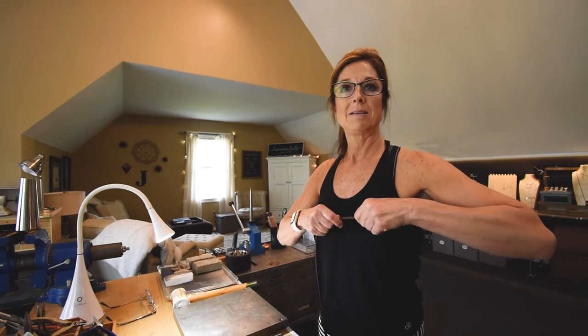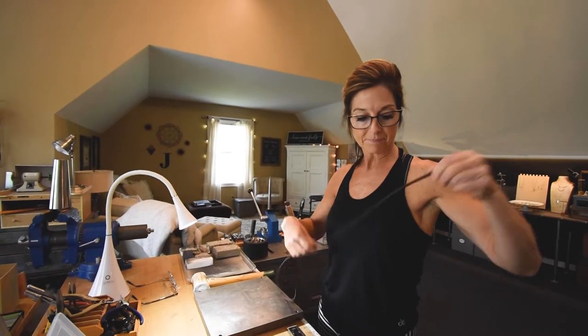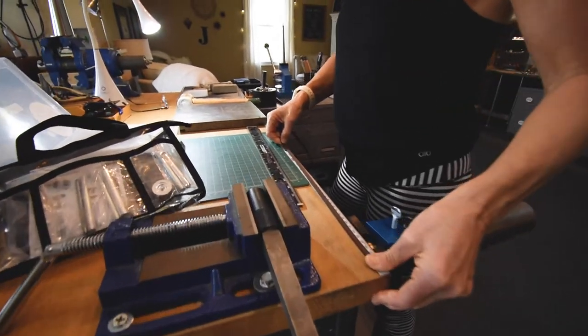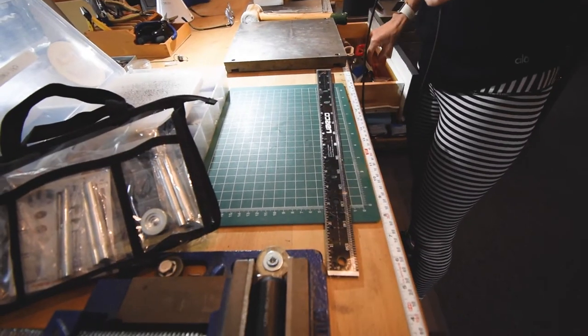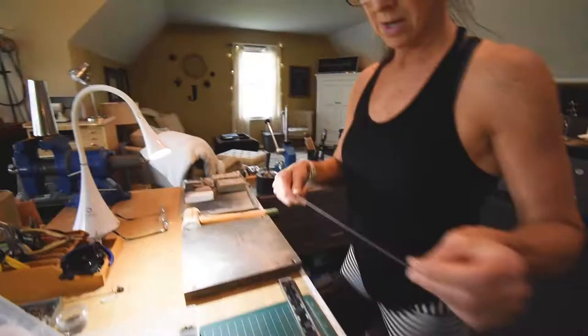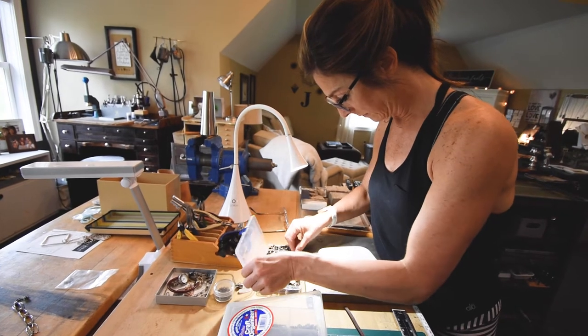Welcome back! We are gonna make a double wrap leather bracelet. We're gonna start with a piece of leather, measure it 15 inches, cut it, and we're gonna add a snap.